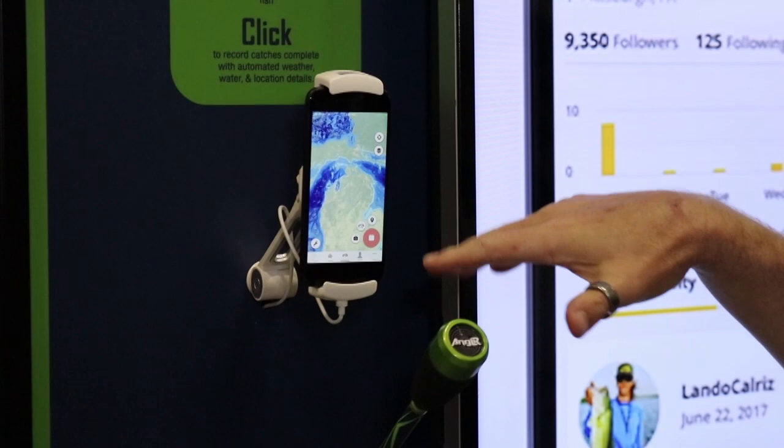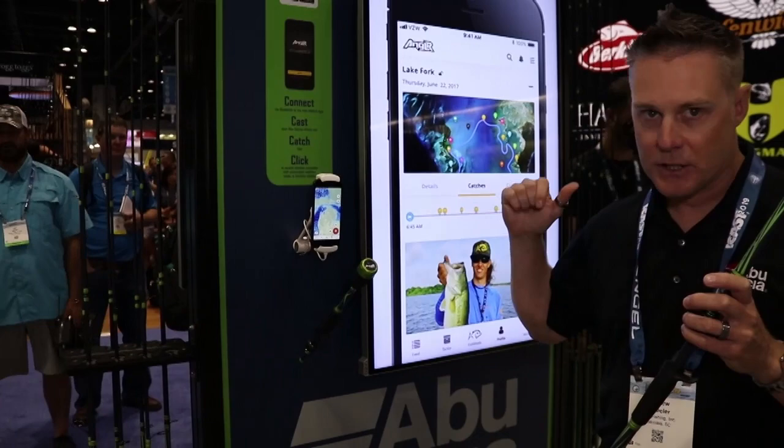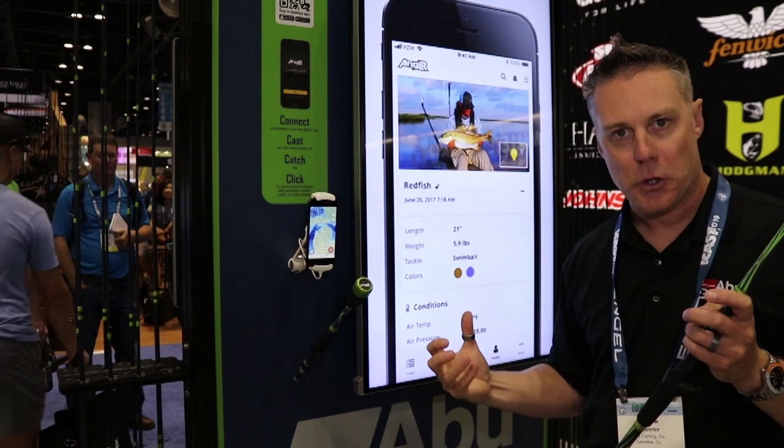When you push the button it automatically connects to your phone, marks the waypoint on the phone, and you can also add in all the information if you want to. It will bring up a picture — you can take a picture of the fish, add in the weight of the fish, species of the fish, as well as what you caught it on.